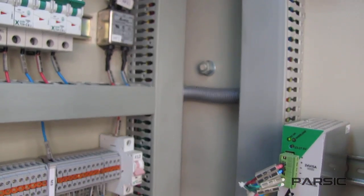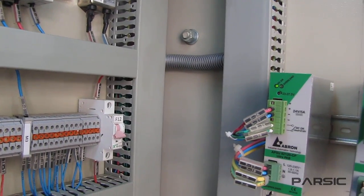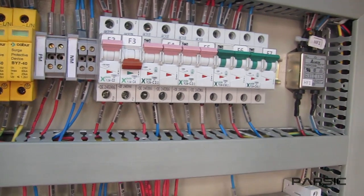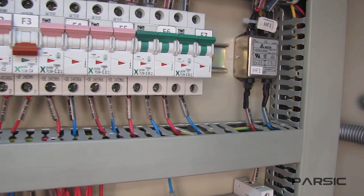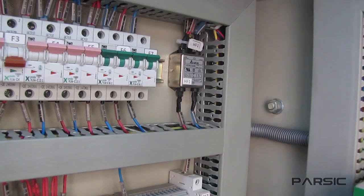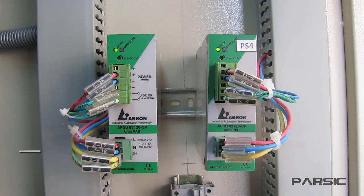However, this input power is not directly connected to the power supplies. As you can see, we have used a series of protective devices such as surge protection, a harmonic filter, and fuses before the power supplies. This yellow wire here is the ground wire.